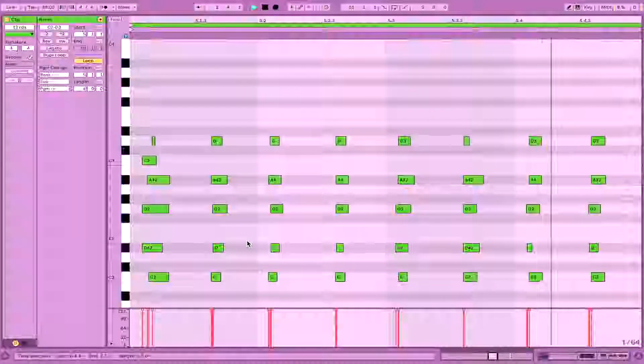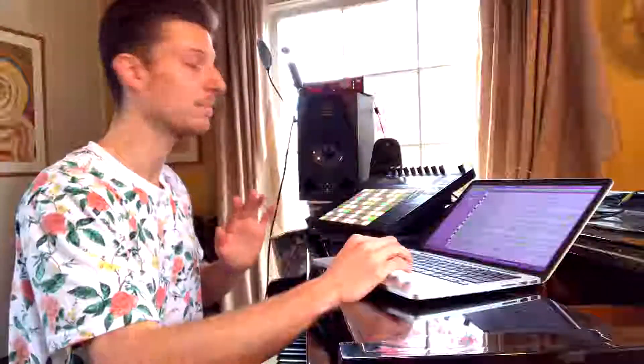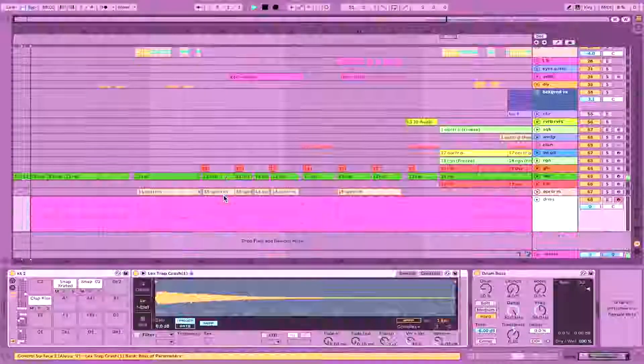From the very top there's this Rhodes part — just these little wrist plops. I played this live on Push, so it's just a simple C minor 9 chord that I played and plopped with my wrist. I didn't even quantize it, kept it nice and loose so it has that Django, that schlump. That's what you want — you want to get that schlump. And then the drums come in.